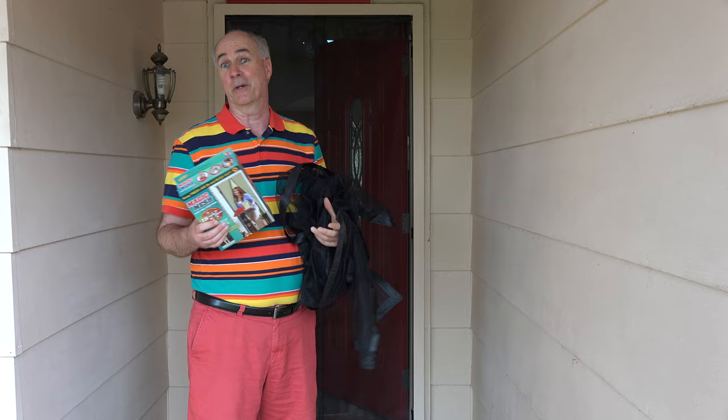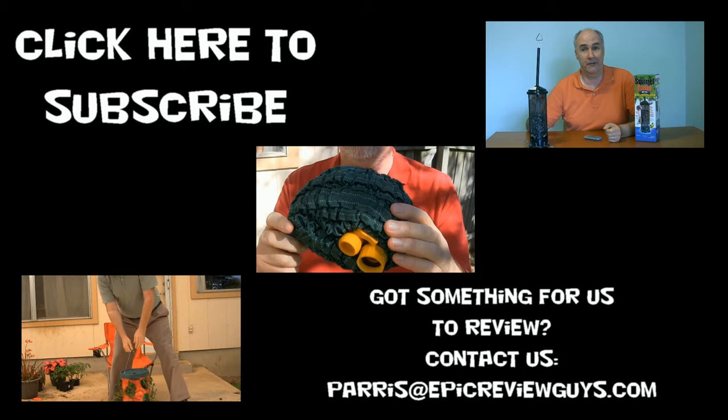So you can try the Magic Mesh — go with the cheaper one to start with, that's what we did. But in the end, we decided it was better to spend more money and get the Bug Off Instant Screen. I'll have links to both of these products down below. Check them out and see what you think. Shopping is easy when you know what to buy — at Epic Review Guys, we give them a try.